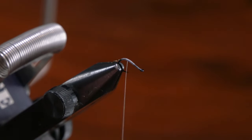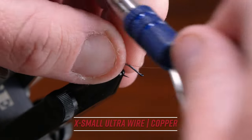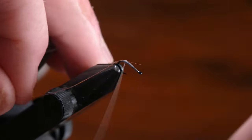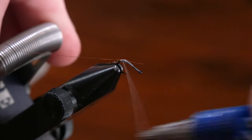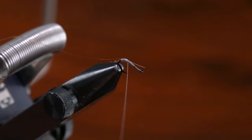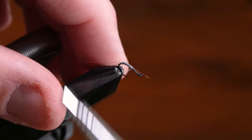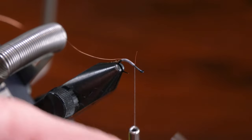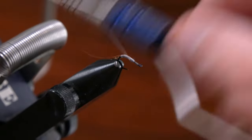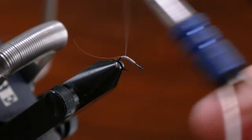Coming on back, we're gonna tie in our ribbing material in the gray. I like to use extra small copper wire. Unwrap that thread a little more and once we have that all covered up nice and neat, we'll go ahead and rib the fly — a couple counter wraps.